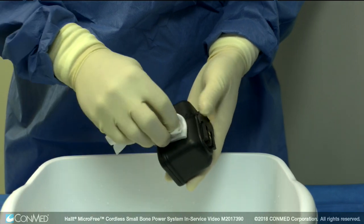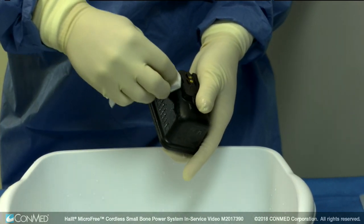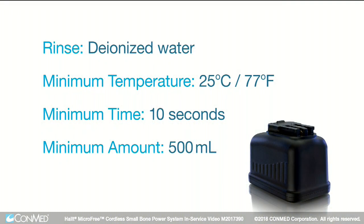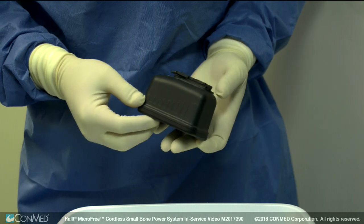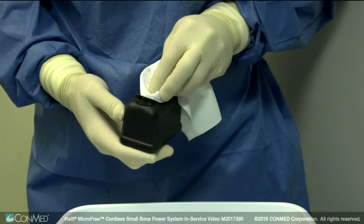Next, we will discuss manual cleaning of lithium batteries. Clean the battery pack after each use with a lint-free cloth dampened with a pH-balanced detergent. Follow the manufacturer's instructions for preparation of the cleaning products selected and ensure that it is approved for use on plastics. Thoroughly rinse lithium batteries under running deionized water with a minimum temperature of 25 degrees Celsius or 77 degrees Fahrenheit for a minimum of 10 seconds using a minimum of 500 milliliters of rinse water to remove all residue before sterilization. Failure to do so may result in degradation of the plastic and or metal of the battery causing premature cracking or breaking. Visually inspect the battery to ensure it's free of detergent or cleaning residues and that the case seals and rails are in good repair. Then dry the battery with a clean lint-free cloth.